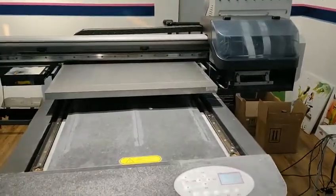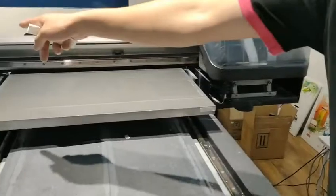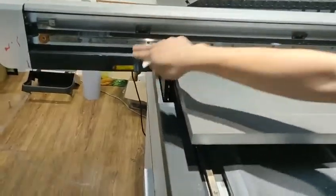This video is about the capitol and the printhead's position. Now you need to move the carriage to the left, and then put back the spring station.